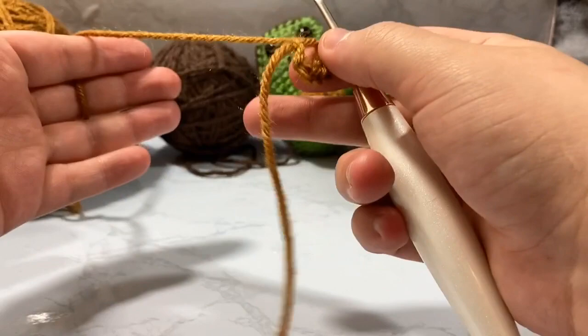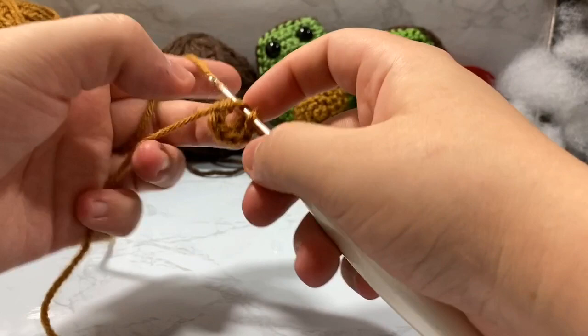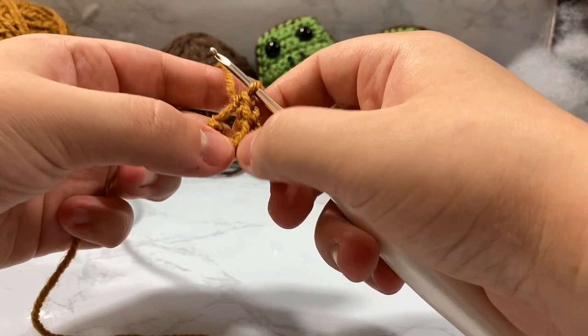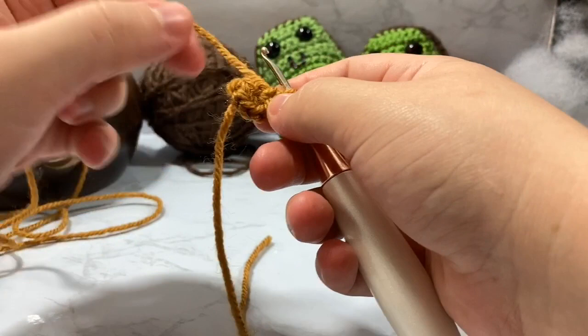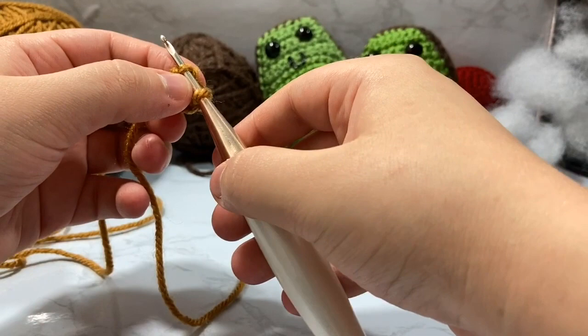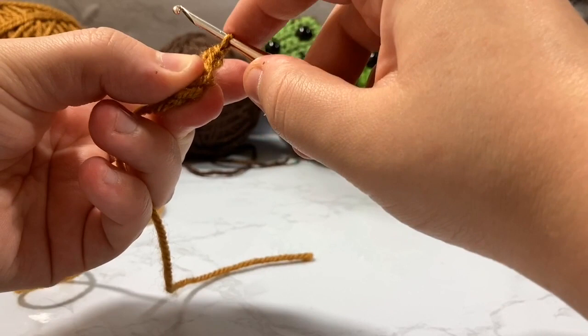I also learned to crochet the wrong way — most people wrap from right to left, I wrap from left to right. That's part of my dyslexia; I never corrected myself even when I learned it was technically not right. Another thing I do with my amigurumi that a lot of people don't is work through the front loop only. You have two loops in a little V-shape — I go through the very front one closest to my hook on top.